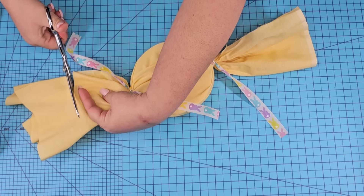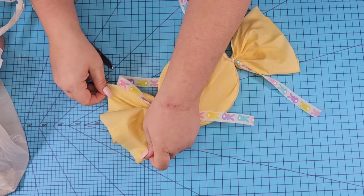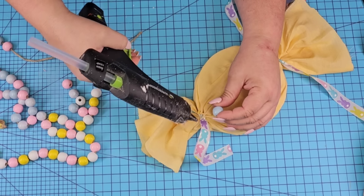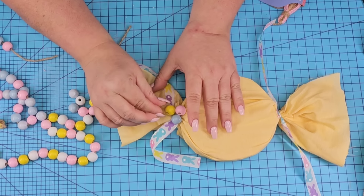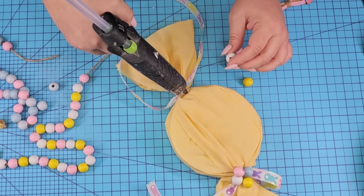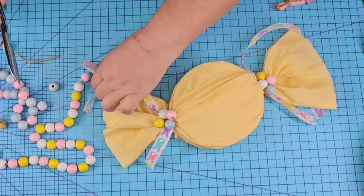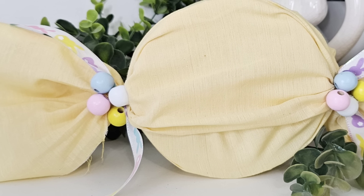Perfect for Easter — what a fun decorative item you can add anywhere in your home. Cut off the excess fabric from the ends and fluff it up a little bit. Then we're going to leave the ribbon open and take some of these bead garlands that you can find at Dollar Tree for Easter — a pink, a yellow, a white, and a blue — and hot glue them to each end. You can actually fill it up with candy, or poke a hole right in the center of each foam, fill it up with some fun candy, and it'll make a great gift.